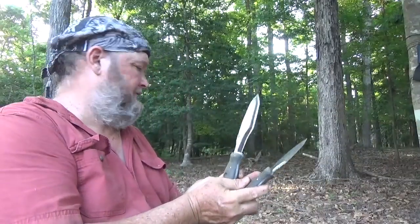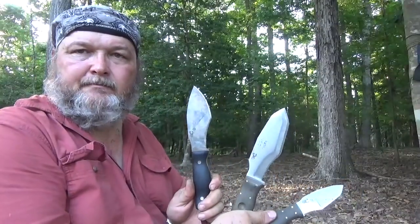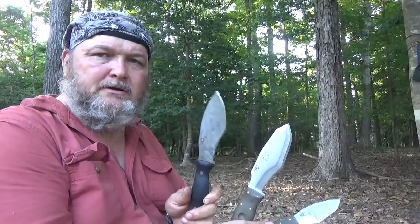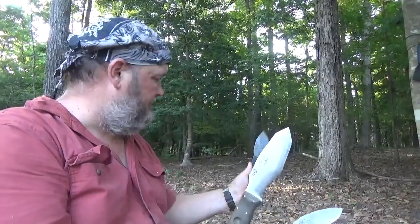Catch you guys again later. Daddy's gonna go run his lines again, so I'll video that here in a moment. Been sitting here playing with these three knives. I'm gonna use this one today in camp chores and things like that — works great, nothing wrong with it.